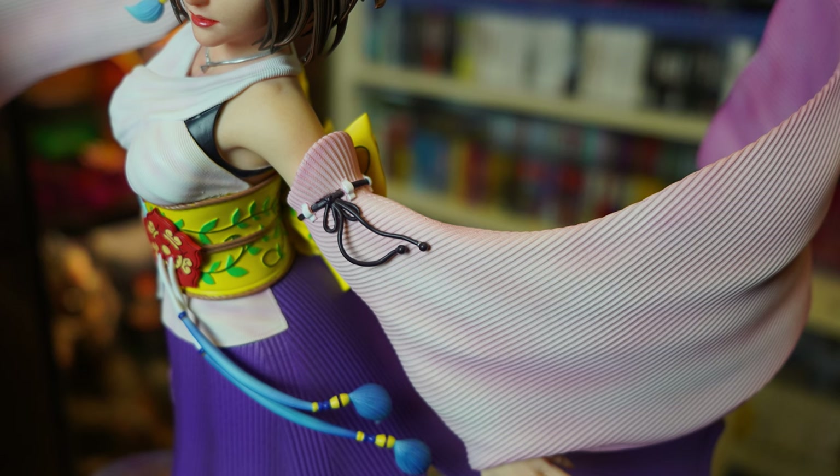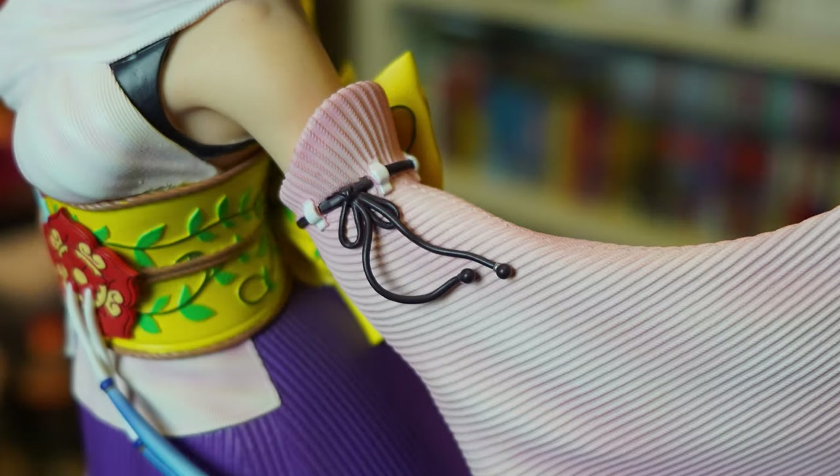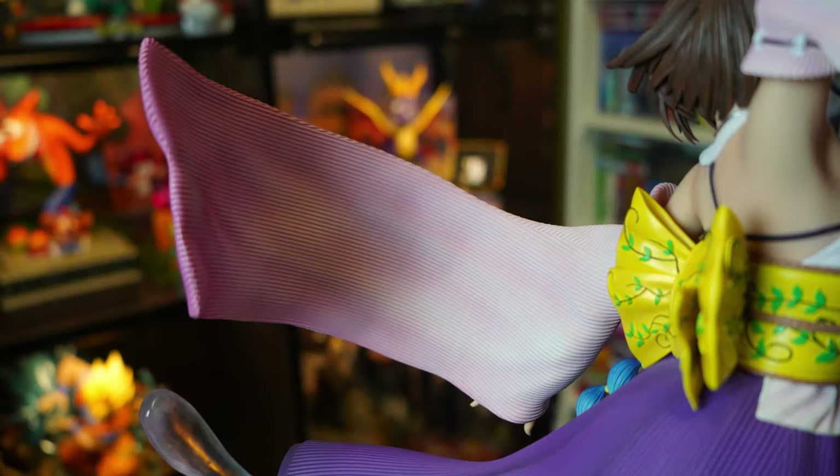The texturing and sculpting on the sleeves are great, using the same sort of circular motion flowing around her — absolutely beautiful. I love these little lace ties on her upper arms; genuinely surprised something so small didn't snap in shipping. The painting of these parts is also incredible, with changes from pale pink near the arms to deeper purple as the sleeves continue outward. A nice little touch.